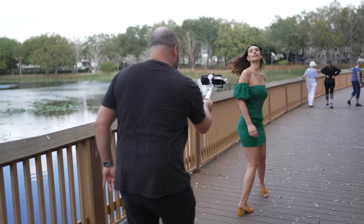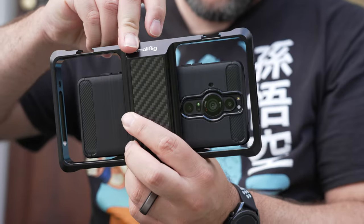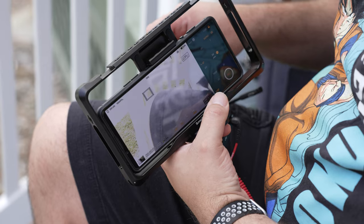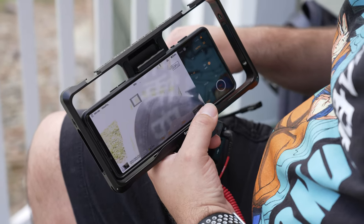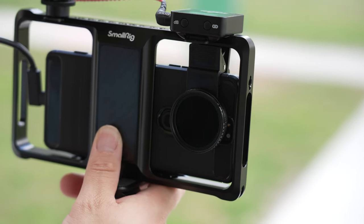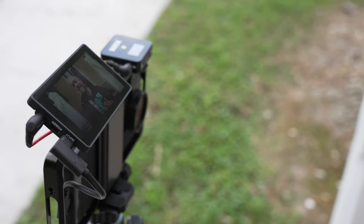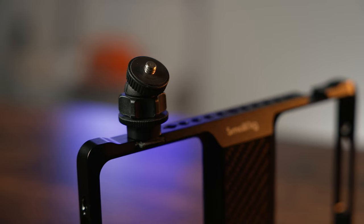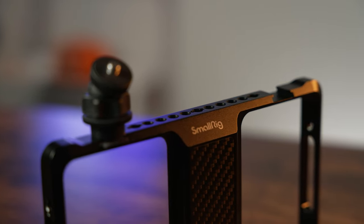If you shoot video using a DSLR or mirrorless camera, a cage is a common accessory that helps you connect various things and makes them easier to carry around. You can get a cage for your smartphone as well. I picked up this universal cage from SmallRig and I love using it for capturing talking head videos. There are cold shoe mounts to connect monitors, mics, or whatever accessories you need, and it also has various mounting points so you can use it on a tripod or pretty much anywhere.